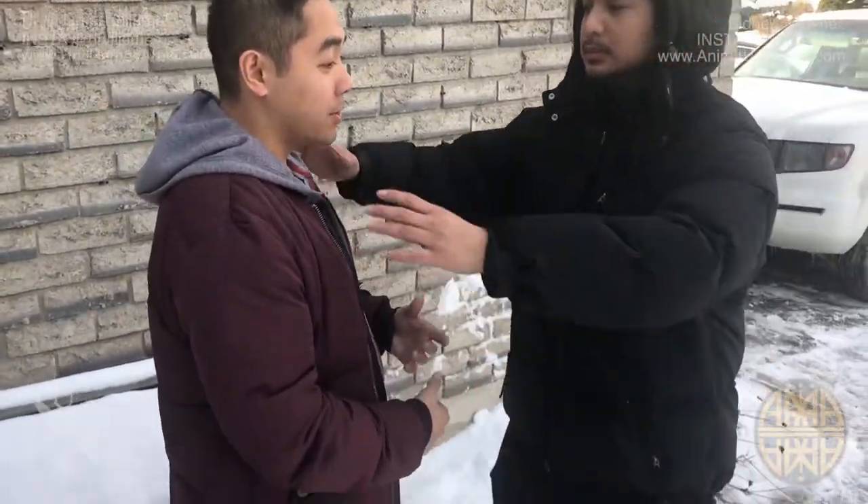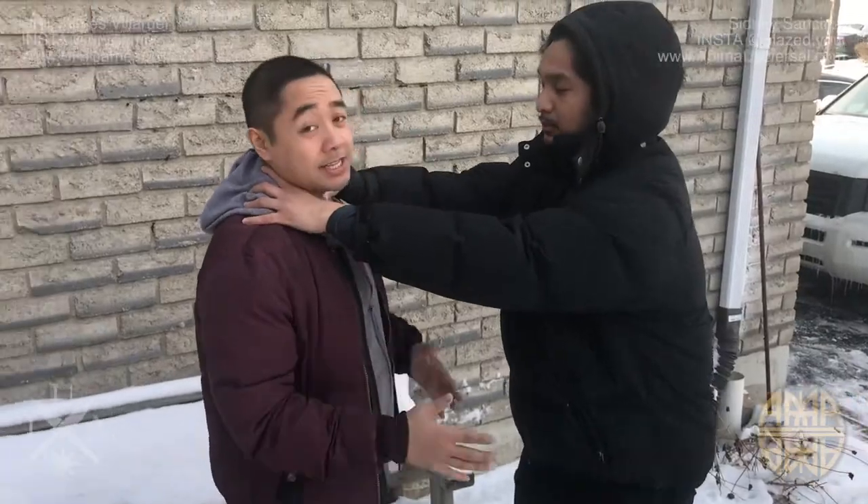The most common way to introduce self-defense is like this: they're going to do a two-hand choke on you, and they're going to teach you how to get out of this.